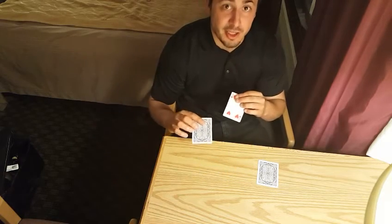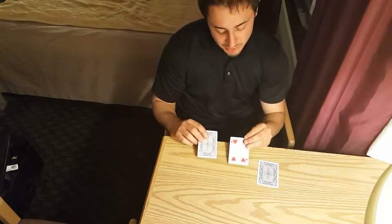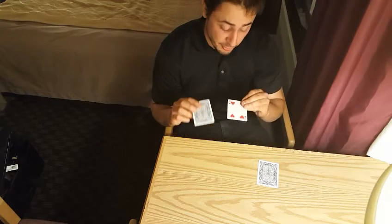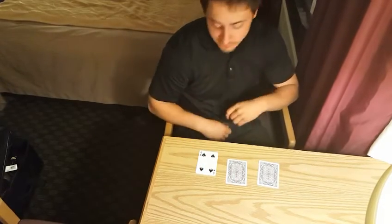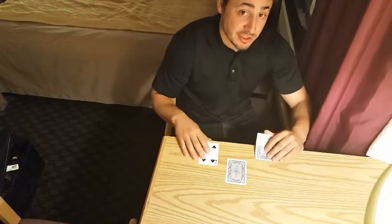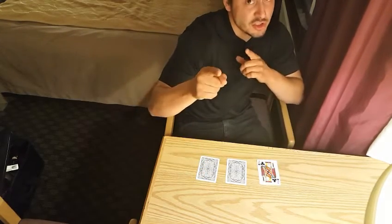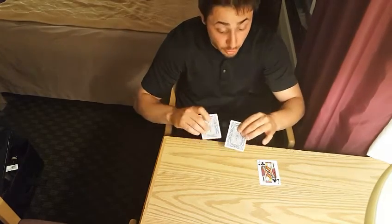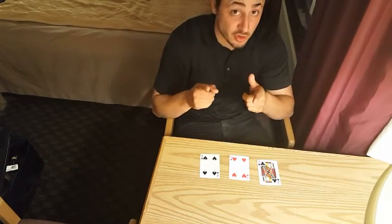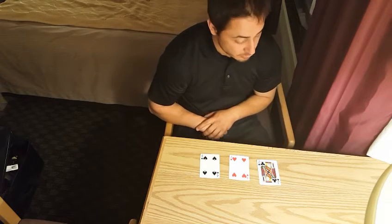I guess in a way I was tricking you, because it's a puzzle — you're supposed to trick you. Here's what you do: you take the second and the third card and turn them over — that's one move. You take the first and the third card and turn them over — that's two moves. You take the second and the third card and turn them over — that's three moves. You get it in three moves.